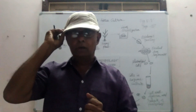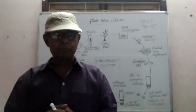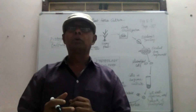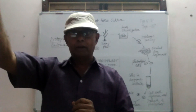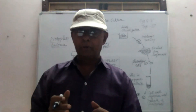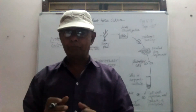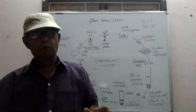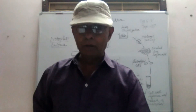Without the cell wall, the cell is called protoplast. The protoplast will also produce a whole plant if you culture the protoplast in the proper culture medium, the proper nutrient medium. So that is the protoplast culture.